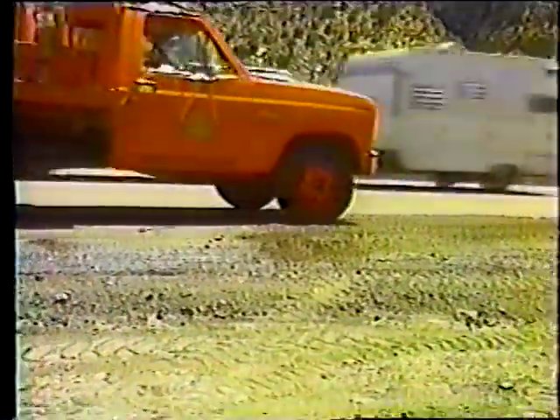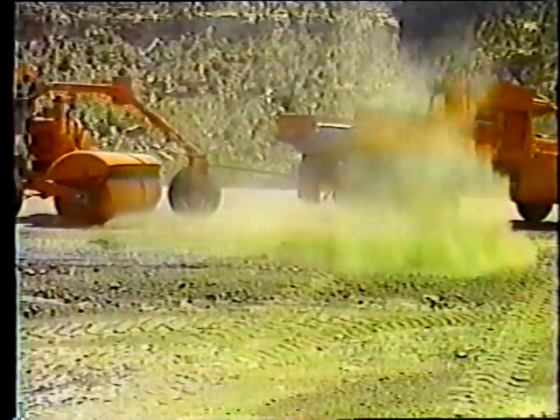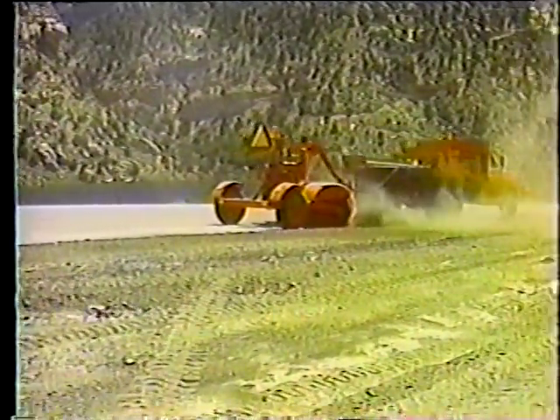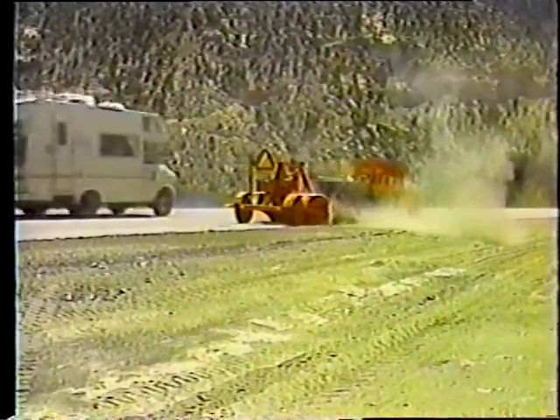El último paso de la operación es asegurarse de que la superficie de la carretera y de los hombros o banquinas esté limpia. Si es necesario, barra la superficie para evitar cualquier daño a los vehículos que pasen. Cuando haya terminado, así es como la cuneta debe quedar: limpia y pareja, con el hombro o banquina al mismo nivel que la cuneta.